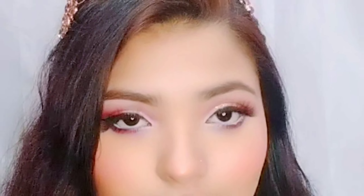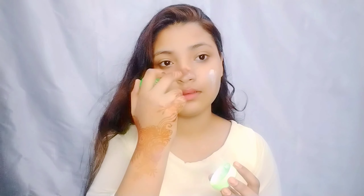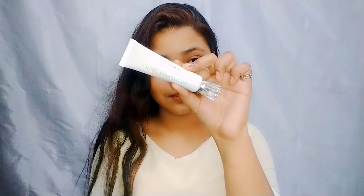Hello everyone, welcome back to my channel. Hey everyone, welcome back to my YouTube channel. I created this sangeet makeup look, hope you like it.